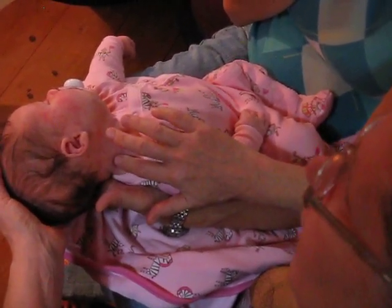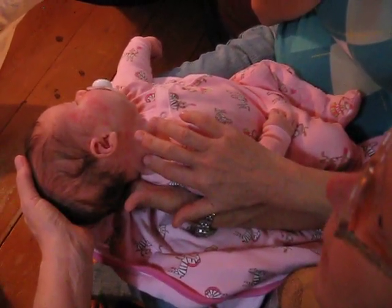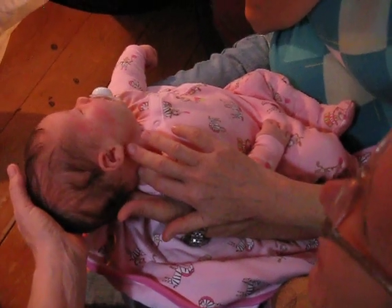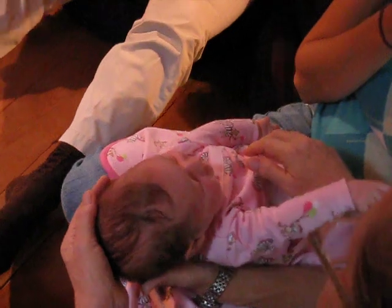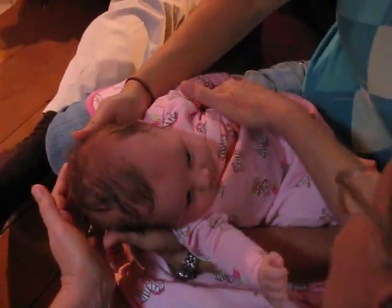I'm headed next to an area on the left side of her body that feels right around T9, and we're really ready for that. Oh — she's going to roll this way so I can get to it. I love that.